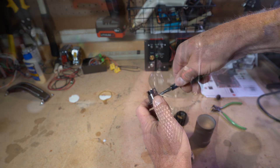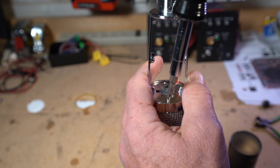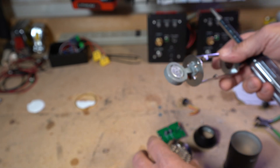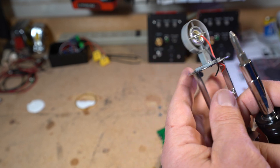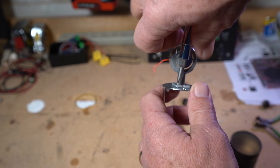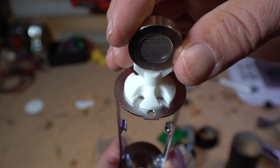Now the head basket — a couple more M2.5 screws. Check out the original capsule: a little 16mm Chinese capsule, not the world's best. We're going to ditch that. Notice on this metal frame there are four screw holes, but only two of those are tapped.